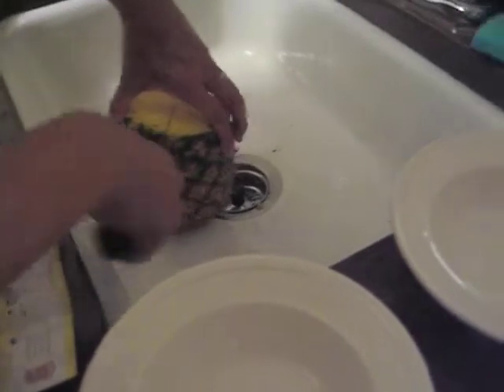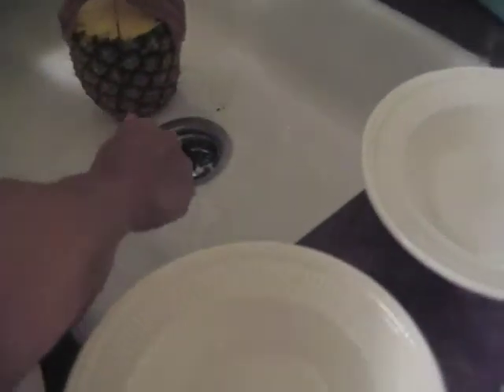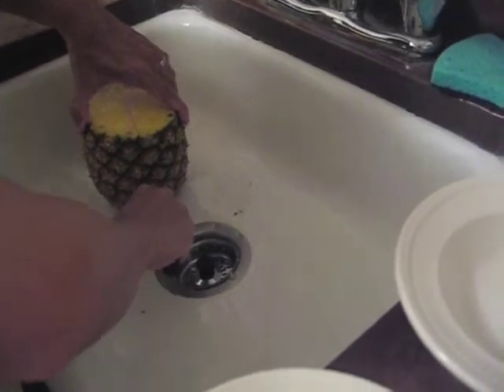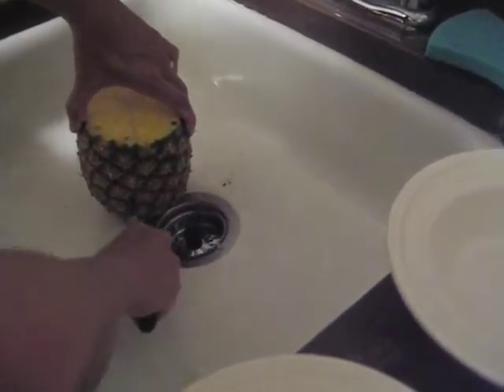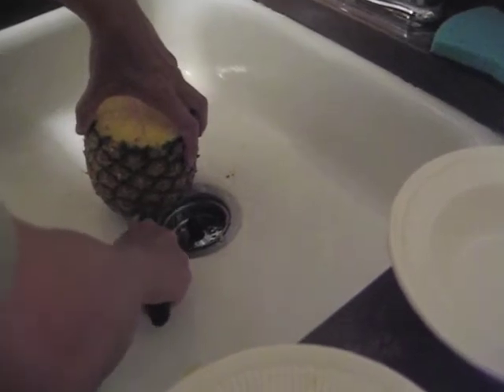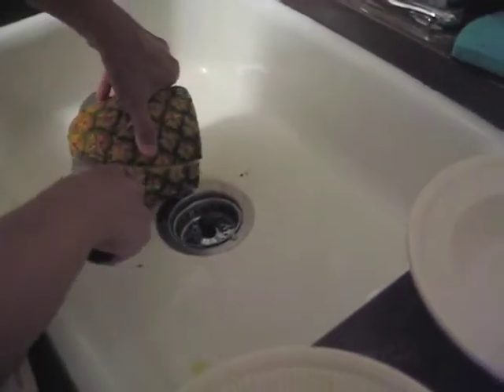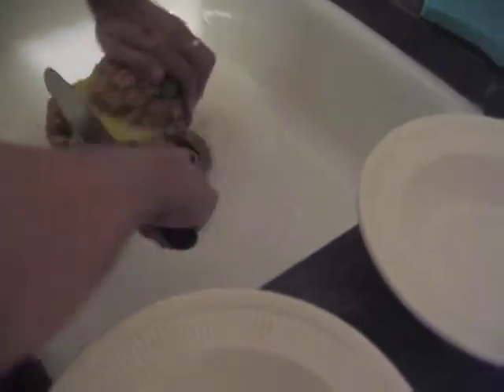Should I redo it? Be careful. There you go. That's not even though. That's fine. Avoid touching water. Be careful. Let's do another quarter. This way. Watch out. Maybe this will be enough for tonight.